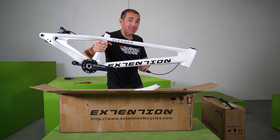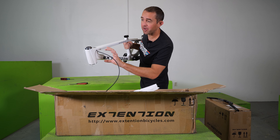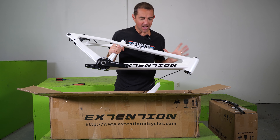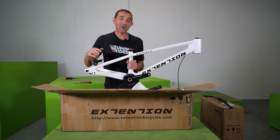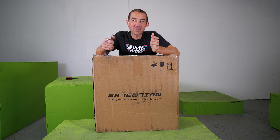On first look, everything on this bike is super clean. You've got brakes that are internally routed, you've got the headset built in, and the chain tensioner on the very back is super dialed in. Everything on here seems pretty well thought out. I hope it rides as good as it looks. Now let's get all the components out of the other box and start piecing this together.